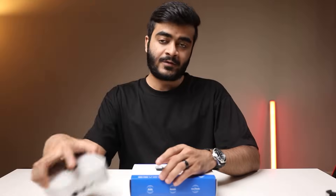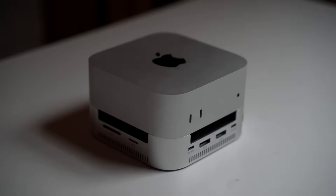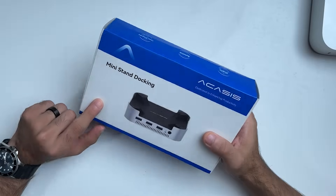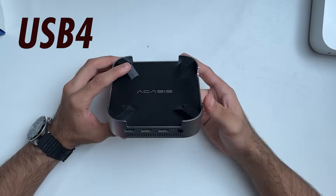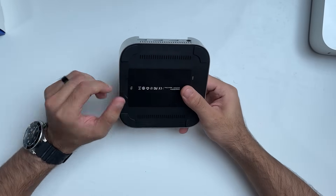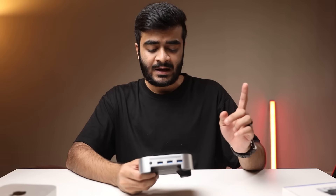Welcome to another episode of checking out useful stuff for the Mac mini. Today we have the E-Case's dual SSD mini dock. This is basically a USB 4 based dock that gets you the full 40 gigabits per second speed and two NVMe SSD slots, so you can upgrade your storage up to 16 terabytes.